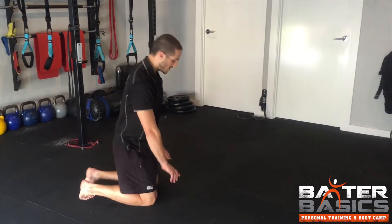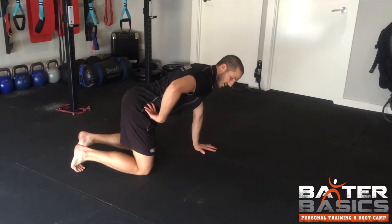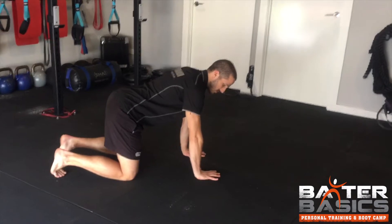You're going to get into a box position with your hands spread shoulder width apart, your knees as well, and your knees positioned underneath your hip, hands underneath the shoulder.